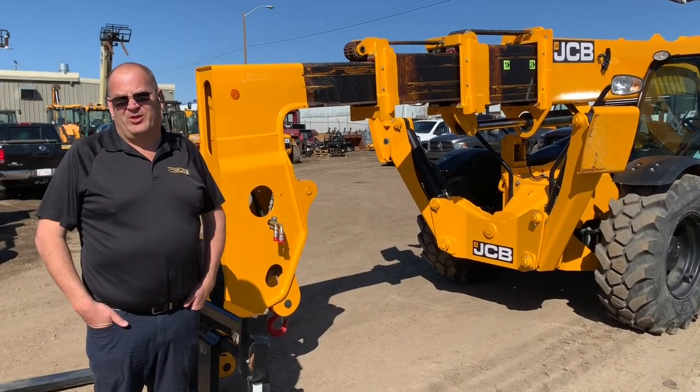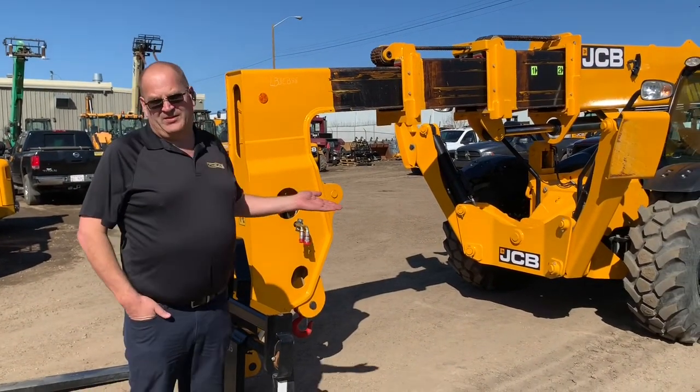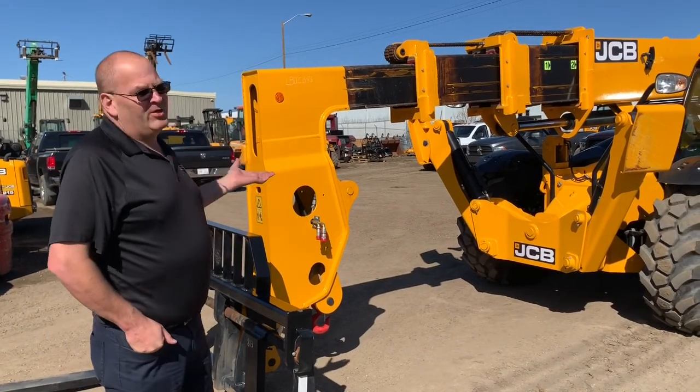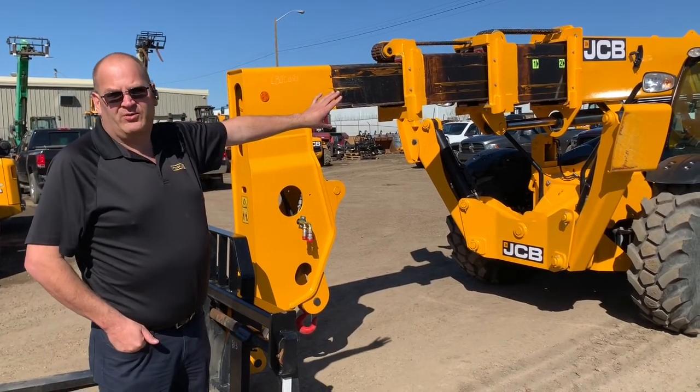Good morning. Tom with Lift Boss JCB here in Edmonton, Alberta, Canada. Looking at our 512-56 today. Beautiful sunny day and there's just a few things I want to go over with this machine. We carry these in stock and this is a stock unit, and I'm going to introduce you to it.